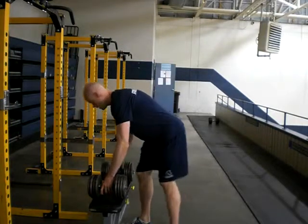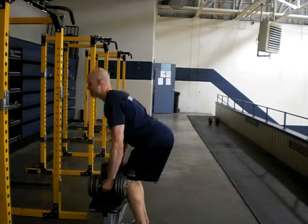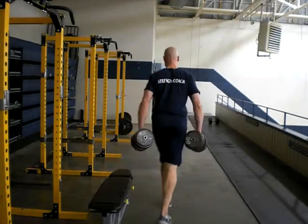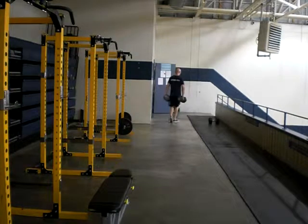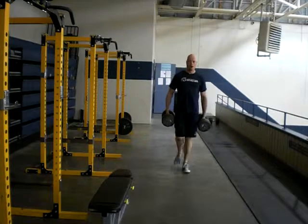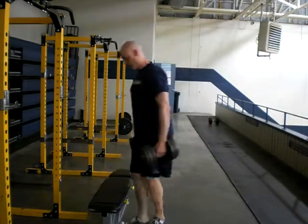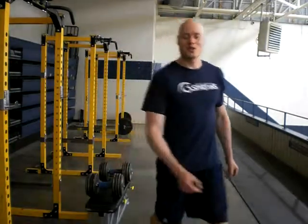Set them by a bench and you're ready to do some farmer's walks. Chest up. That'll be a nice challenging test for your grip.